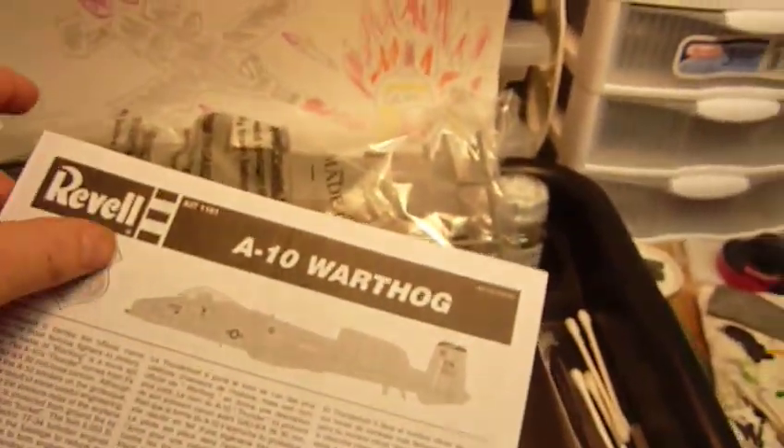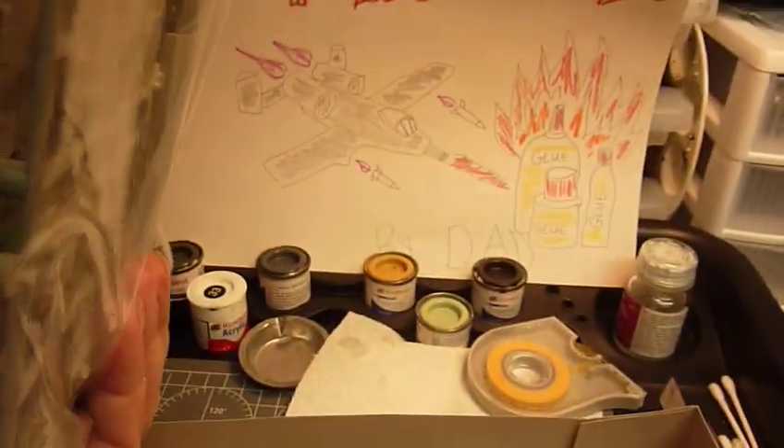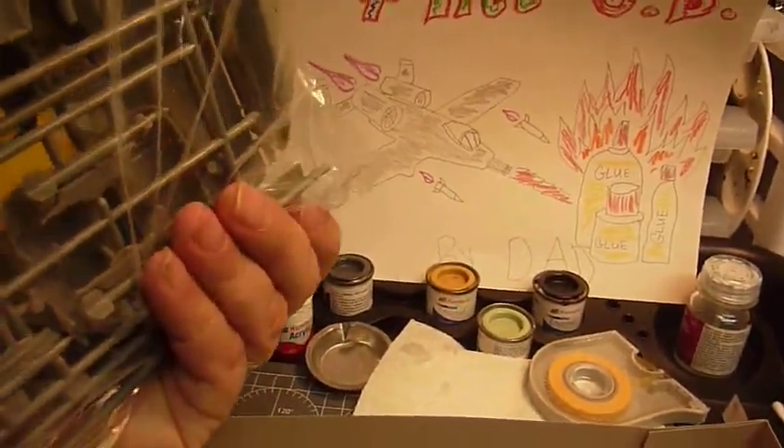This is going to be a long and hard build for me. Looks like there's actually two or three sprues in there, and it looks like it's got raised panels. We'll do our best. I don't know what I'm going to do yet — I don't know if I'm going to do it in gray or not, I might do it in camouflage. We'll see. No matter what, it'll turn out really cool, hopefully.